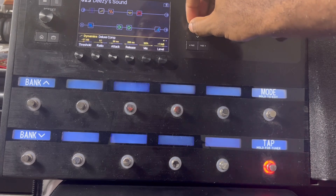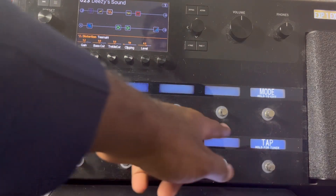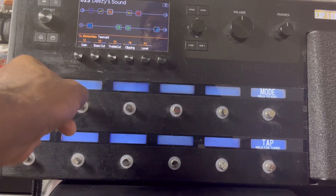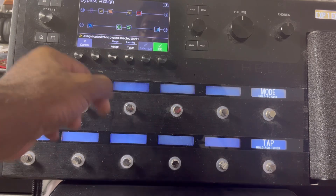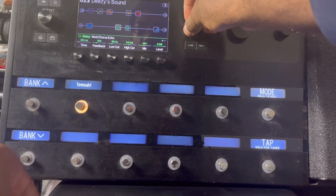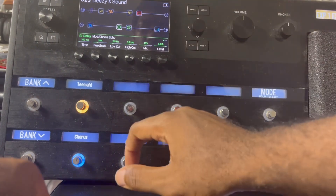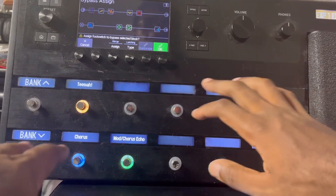Another thing I love with the Helix is you can do pedal assign — basically everything on the screen I can control using these buttons right here. What you do is hold on to that button and it asks you to assign a foot switch to a selected block. You press OK, and now the distortion effect is assigned to this button right here. You'd do the same thing with all the other effects — you can have them scattered around however you want on the screen.